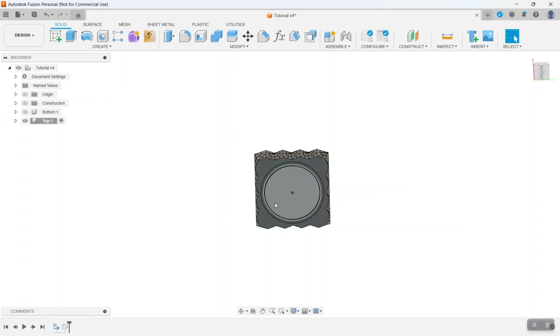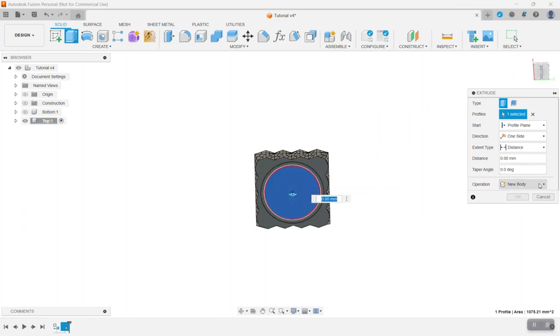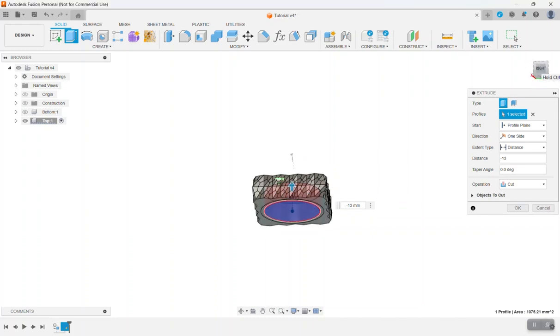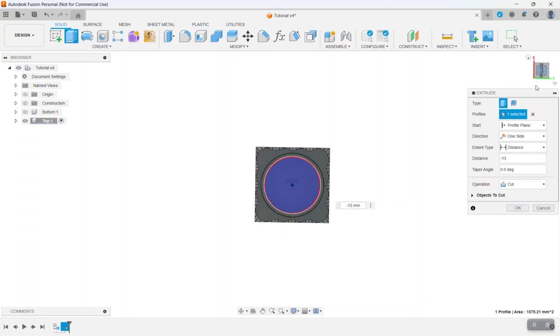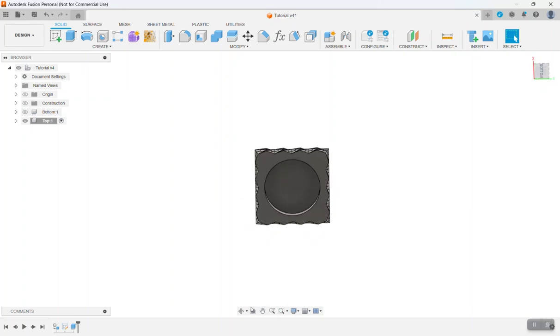Now we need to extrude — first I want to cut this piece away from the body. Press E for Extrude, click the inner circle, and go negative 13 millimeters. Turn it on its side to make sure we're not cutting through the top, then click OK. Now we have our hole through the top of our salt shaker lid. Turn the sketch back on to continue.